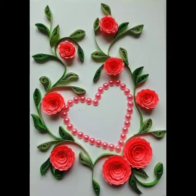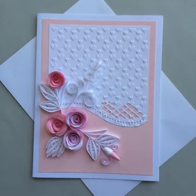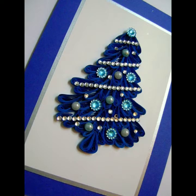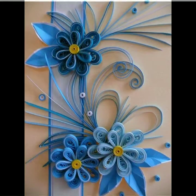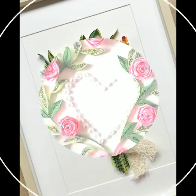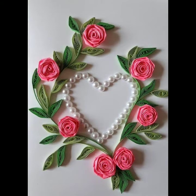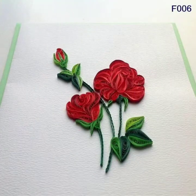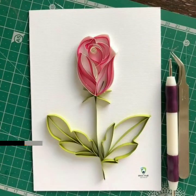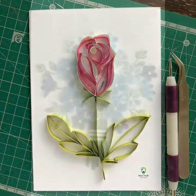Hey everyone, welcome back to my YouTube channel! I hope you are all doing well. I'm back again with another beautiful collection of ideas for you guys. These are quilling ideas for decoration — like if you want to decorate your birthday card, your Valentine's Day card, and if you are searching for new ideas and new inspirations, in this video you will see the quilling ideas.